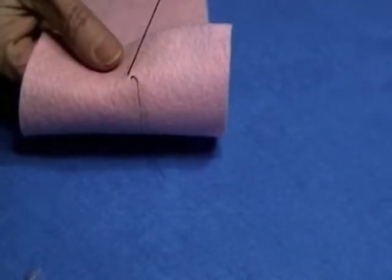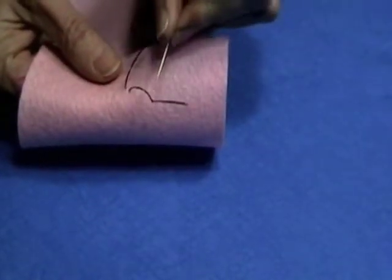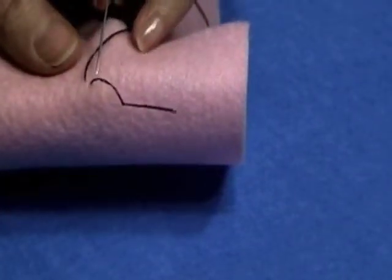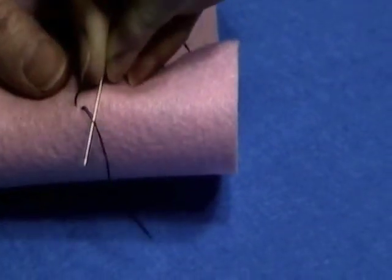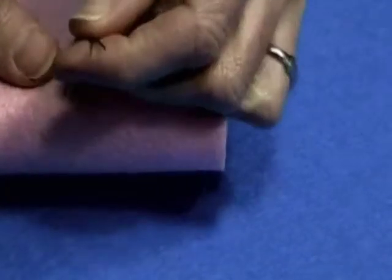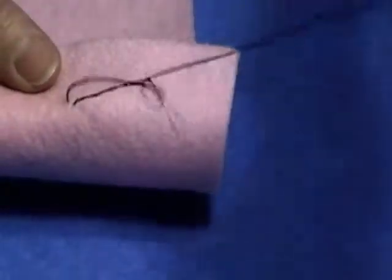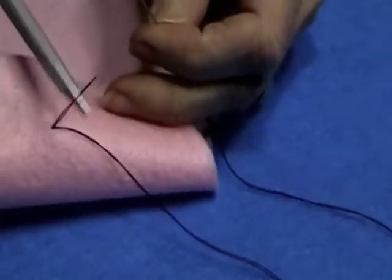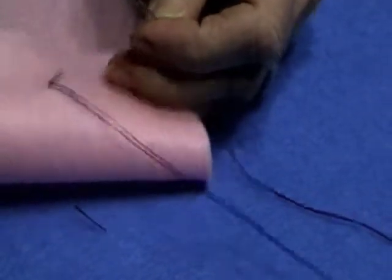We'll go down. Remember, we still don't bring our thread so that the knot is right up on the felt until we take our needle and go through the two threads just below the knot. Then we'll take our needle and pull it. That'll make a nice secure beginning tack. And I always like to trim these tails off.